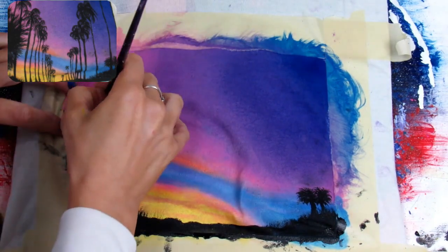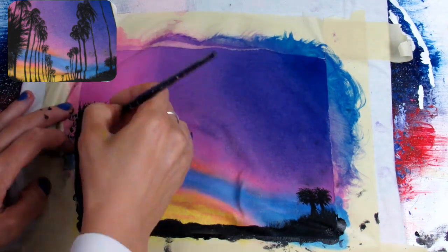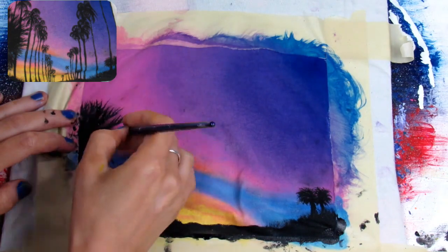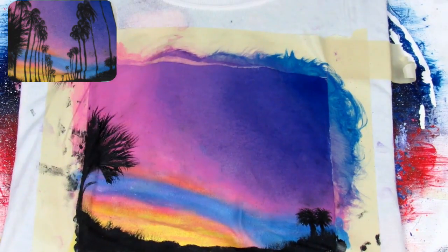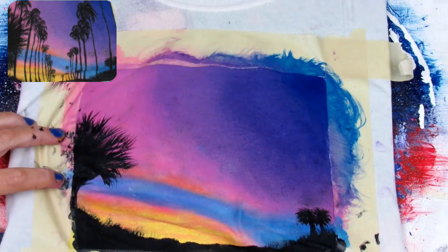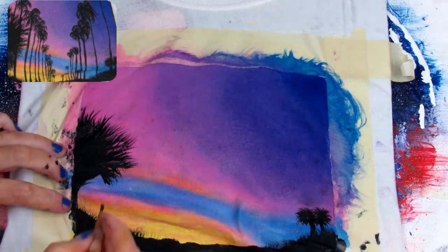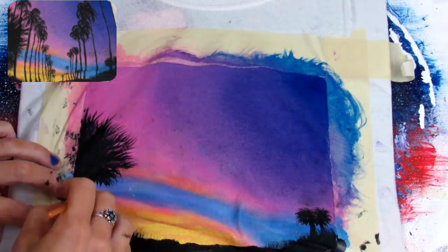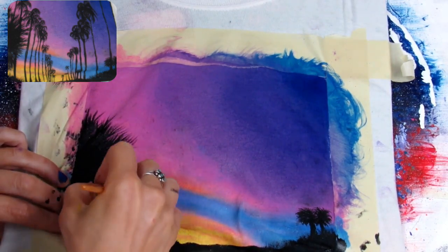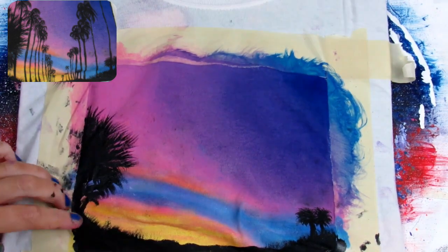I tried the fan brush again on the shirt but for some reason it wasn't working, so I switched to my liner brush. I wanted to make fun spiky palm tree leaves, so I got pretty precise and detailed. You don't necessarily have to be that detailed. What I did is draw out the bulk of the leaf first, then took that little liner brush and made upward flicks on each one of the leaves.